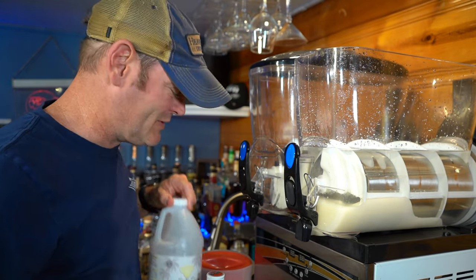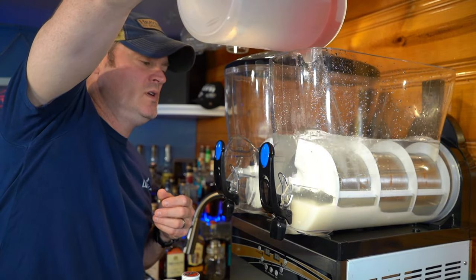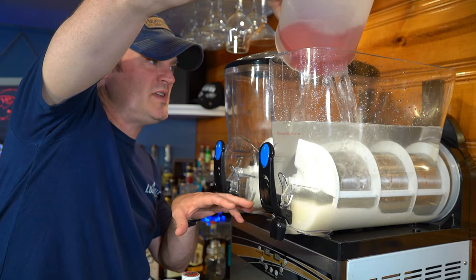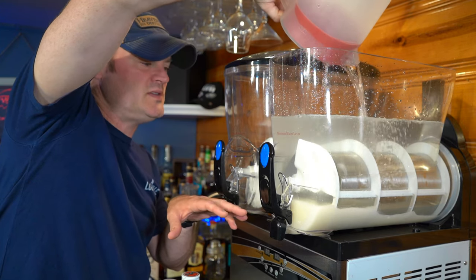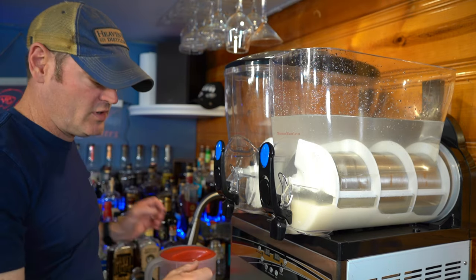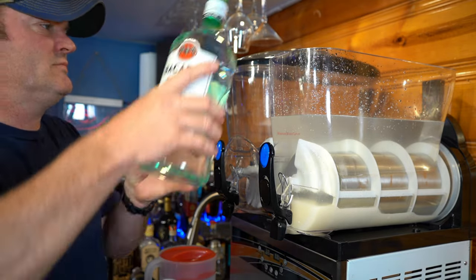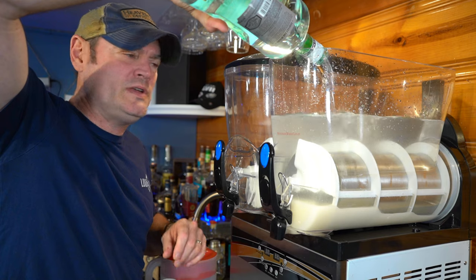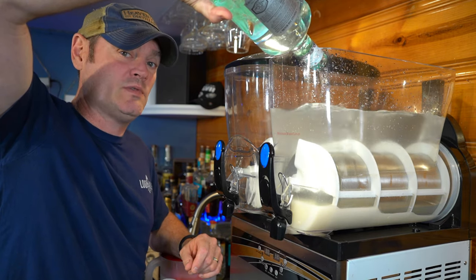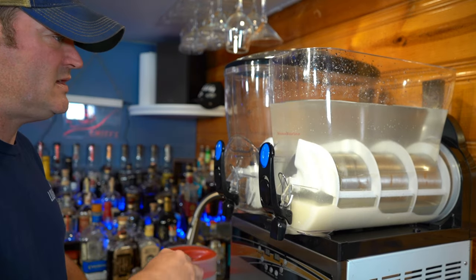I highly recommend buying it in something like the Margarita Man mix to save yourself hours of labor. Adding a second gallon of water now — you can see how thick this is, it went straight to the bottom and it's not mixing at all. Once we get all the ingredients in, we'll get it turning. Now it's time for some rum. I'll use Bacardi light rum — every now and then we'll use Captain Morgan, but we're starting with light rum today.